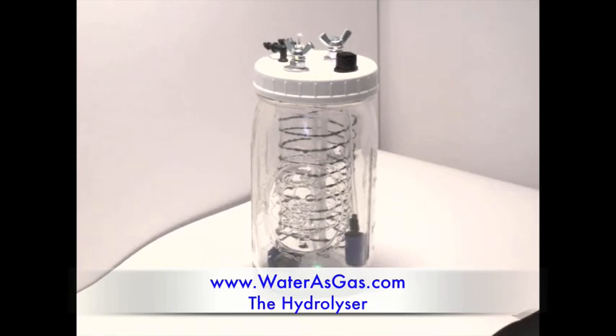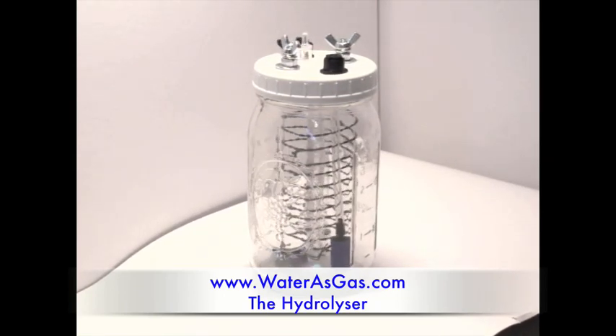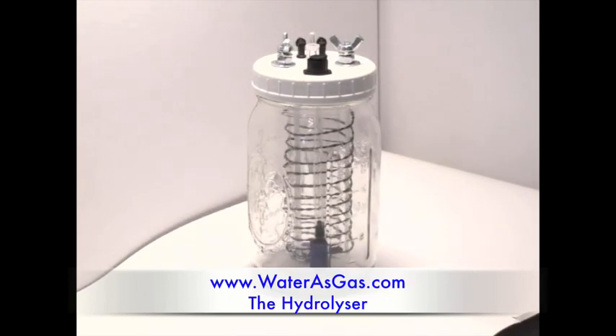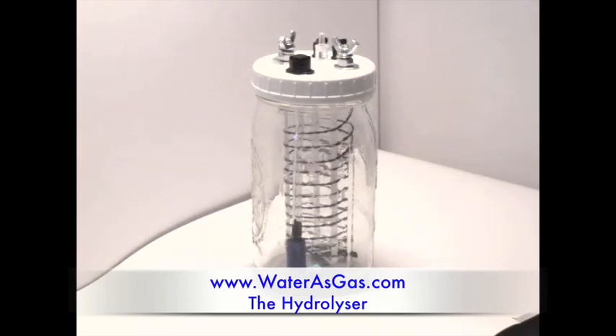Hi, this is Tim Arnott from WaterAsGas.com. What you're seeing right now is called a hydrolyzer. It is the heart of how to use water for gas. Put it in your car and you will have the solution to beat rising gas prices.